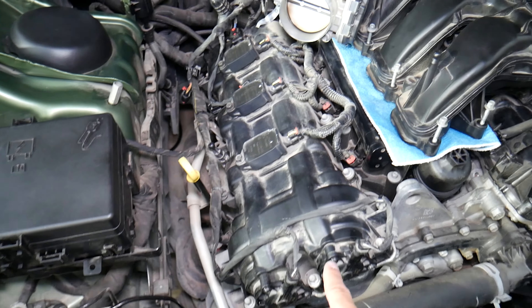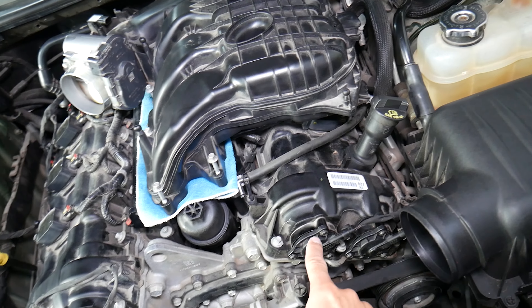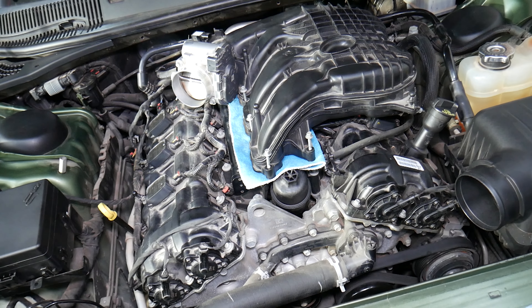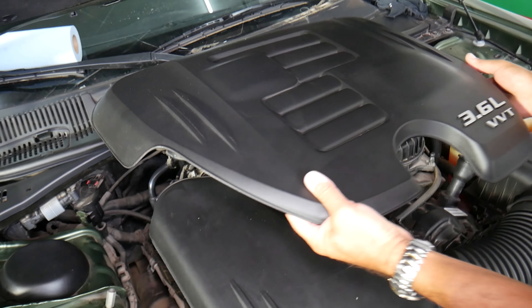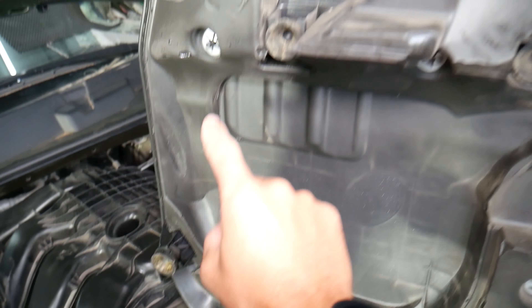The valve cover on this side is mostly accessible, but it's recommended to do both at the same time. Never just do one, because if you do, you will be doing the job again. Replace both at the same time. In order to get to this one, you need to remove the upper intake manifold.